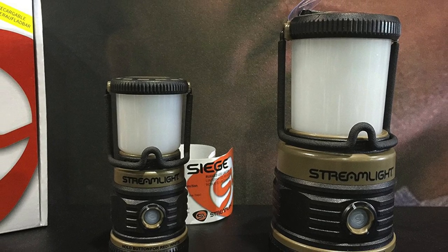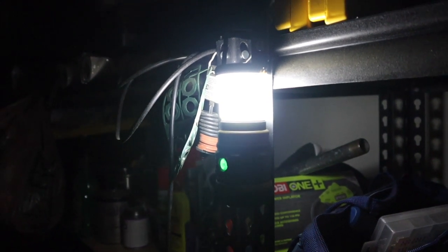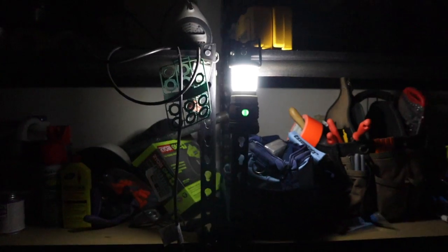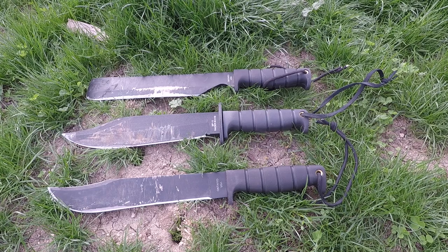Finally for a lantern, the Streamlight Siege is amazing. They have several different battery sizes and types. I have the double-A powered version — it's awesome. Water resistant, it will actually float, has emergency beacon settings, and lots of different options. It's great around the campsite when you're car camping or in emergency situations if the power goes out. So the Siege lantern from Streamlight is a great option.